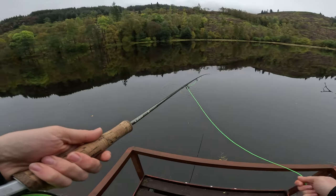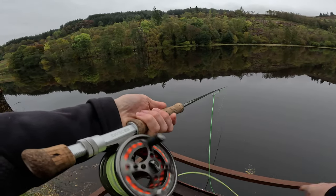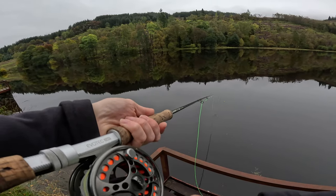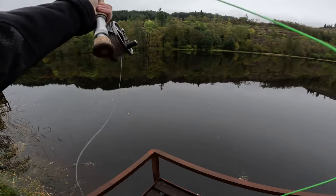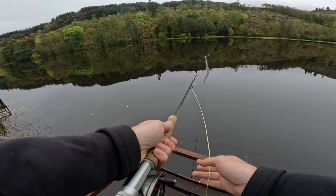I've only got one of these flies so hopefully I don't lose it straight away. There's a fish right there — I don't think I'm going to have to go too far. Maybe just to about there, that should be okay.